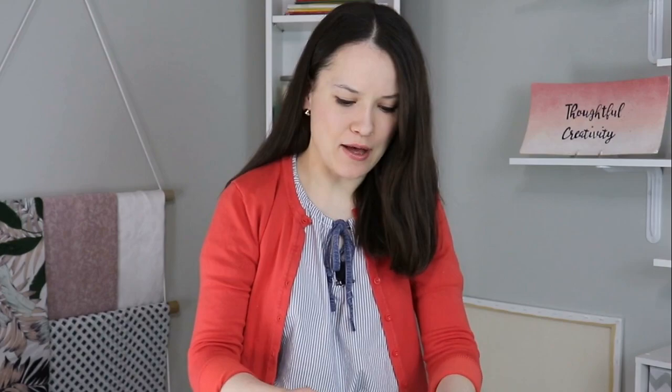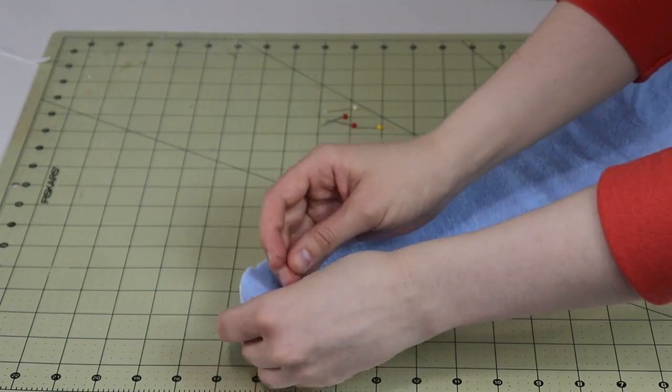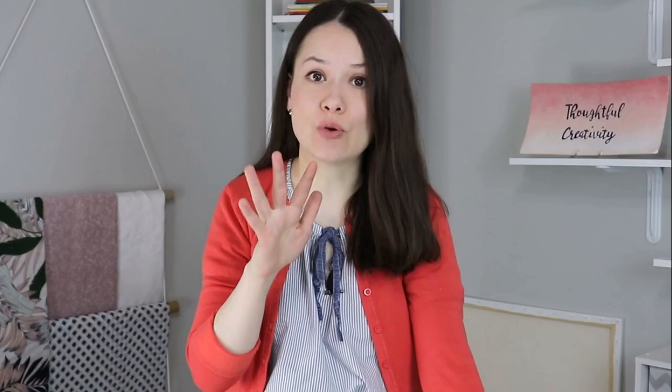Now take your pattern pieces and lay them right sides together — on this toweling fabric it doesn't really matter which side is which, but we're just going to pin them together. We're going to start on the bottom and leave the straight line open. Pin all around the curve and then sew it. You can do that with a straight stitch and then do the edges with a tightly spaced zigzag stitch, or you can serge it all in one go. For this particular project I'm using my serger — I'll just change the thread and then we will get going.